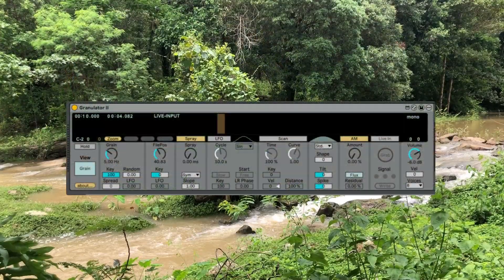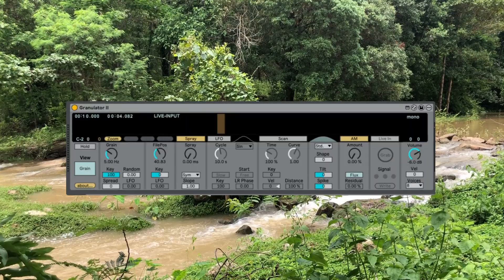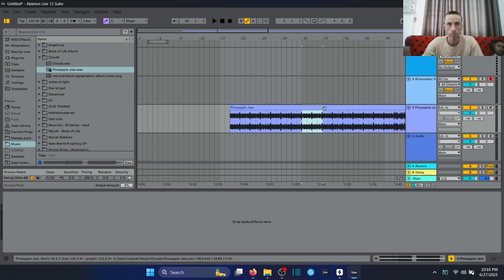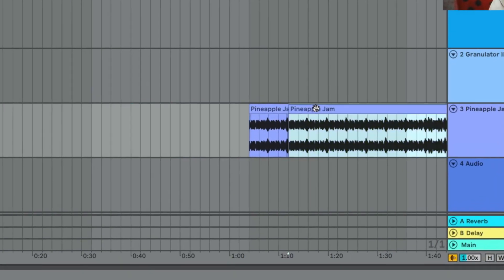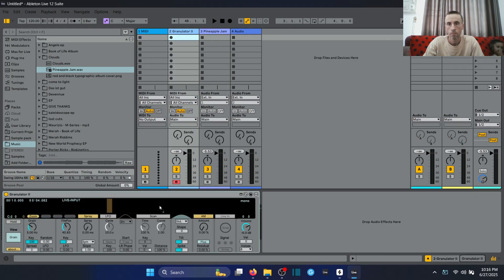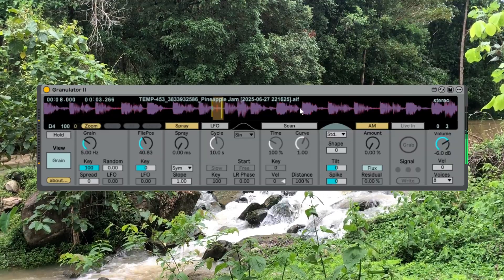A really powerful technique to use with Granulator is to take a piece of a whole song and throw it in there. I'm taking a slice out of my latest release called Pineapple Jam — I'll give a link for that right here. I'm taking a slice out of it and throwing it into Granulator. Taking a slice works better than loading a whole tune in.